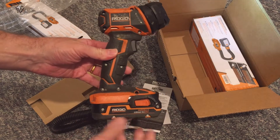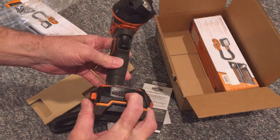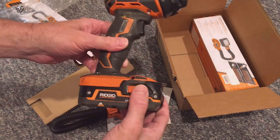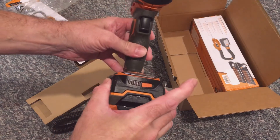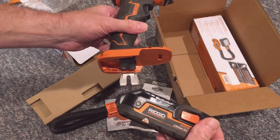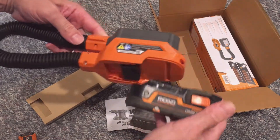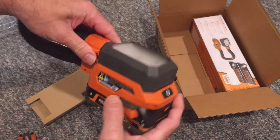The RIDGID batteries are nice — they have a charge indication. Just push the button to see the charge level of the battery, then push the two orange tabs and pull to remove the battery from the tool. To install the battery on the tool, simply line it up and push it on until it clicks.